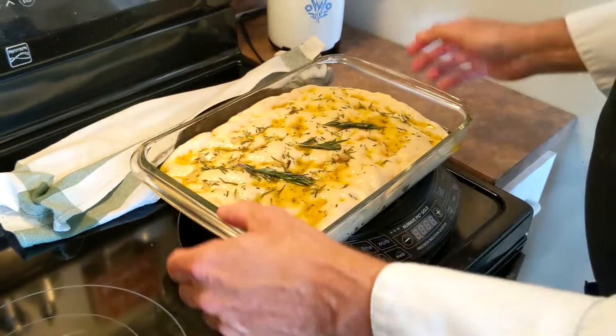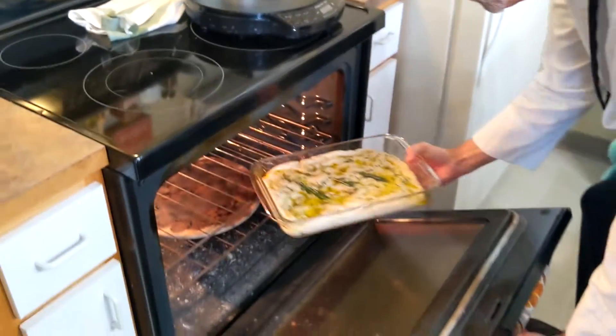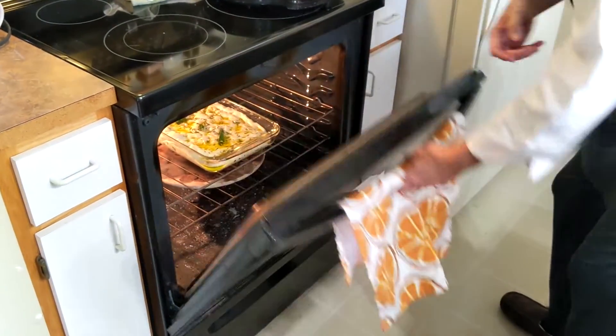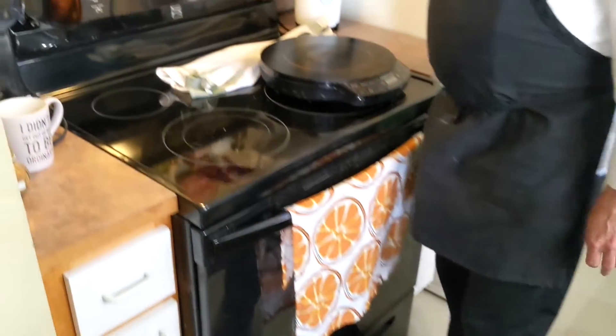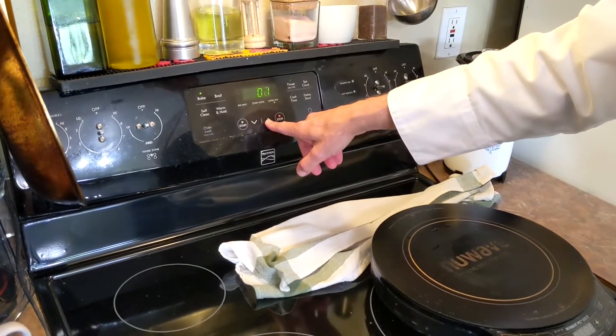You can see that the bread has risen a little bit. We don't want it to be really big because we want it to be thick and chewy. That's what it's going to look like. We're going to put it in the oven, set at 375, and set the timer for exactly 30 minutes.